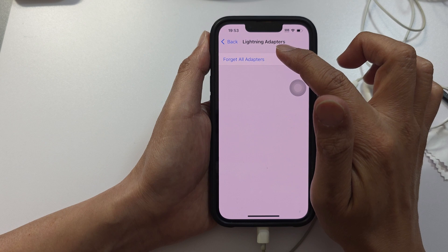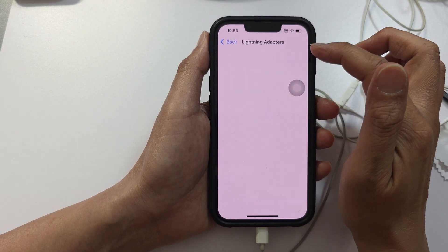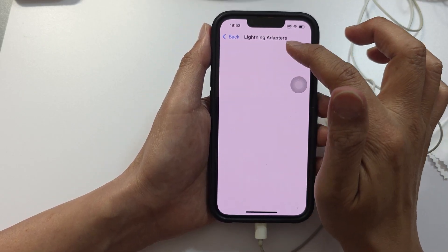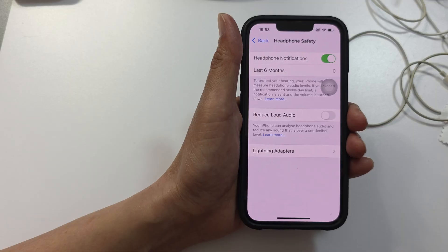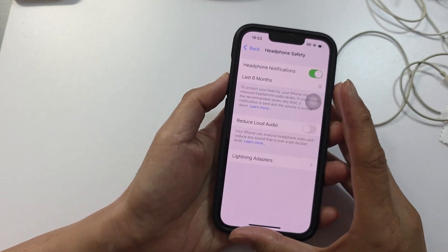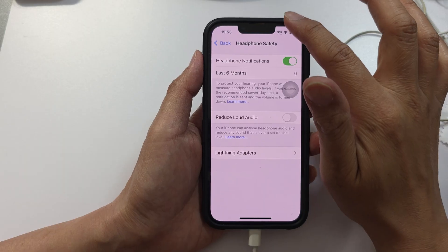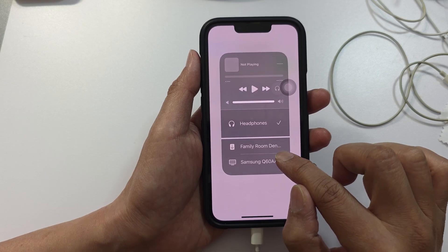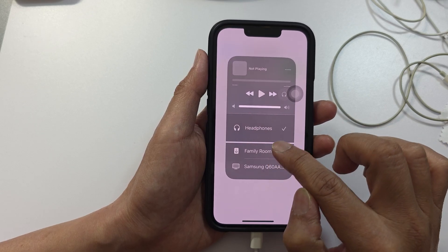Also check Lightning Adapters and tap on 'Forget All Adapters.' Lightning adapters can sometimes cause issues with no sound going out to your headphones. After forgetting all adapters, disconnect and then reconnect your cable, then choose Headphones. You'll see the headphone volume bar appear — readjust it to the maximum. In the Control Center, make sure the output is set to Headphones and not other external speakers.